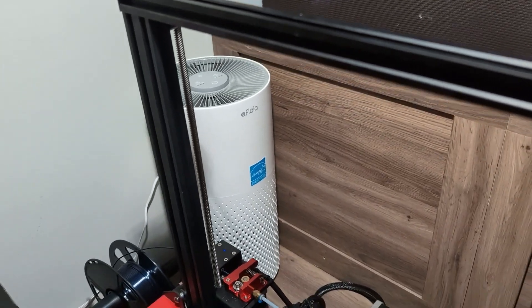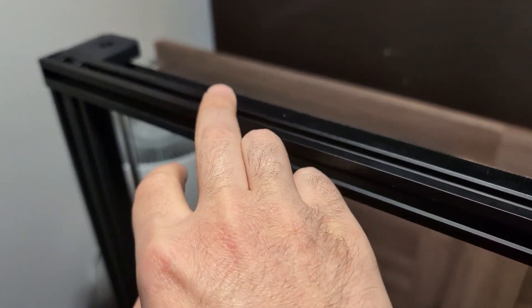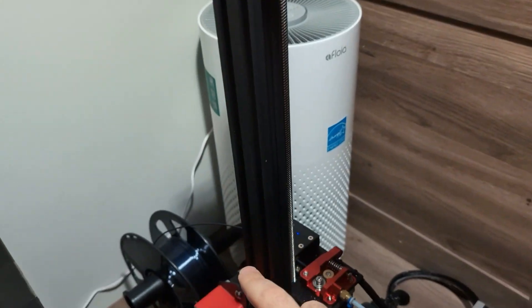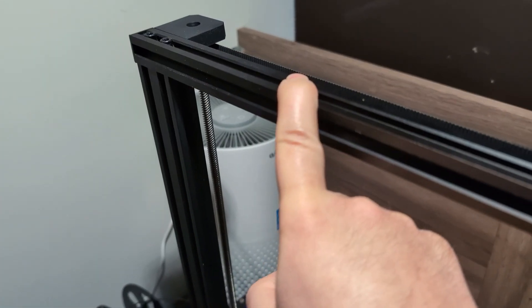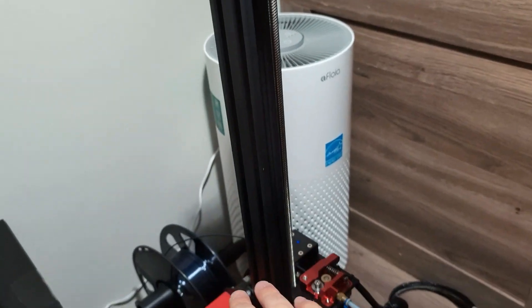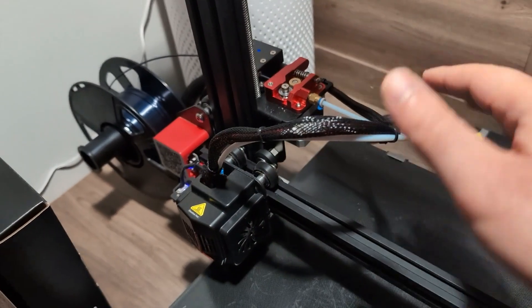Another thing to mention since we're at the top is the placement of the filament holder, which got moved to the side. This feeds much better. With the regular Ender 3 it used to be at the top, which is definitely not a good position — the way it feeds is a little bit weird. So this side placement is much better.